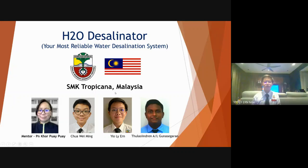Good day everyone, we are from SMK Tropicana. We proudly present to you our newest invention called H2O desalinator.